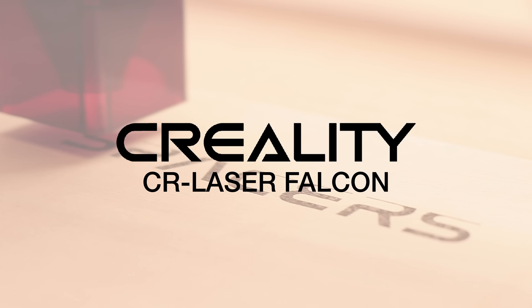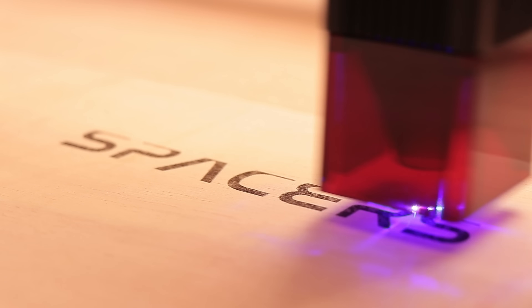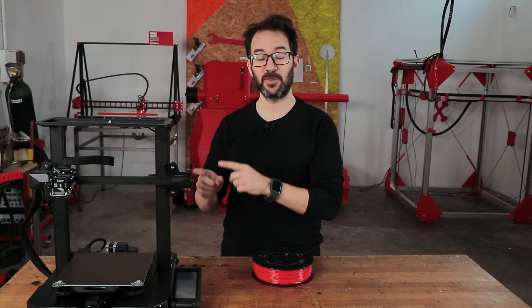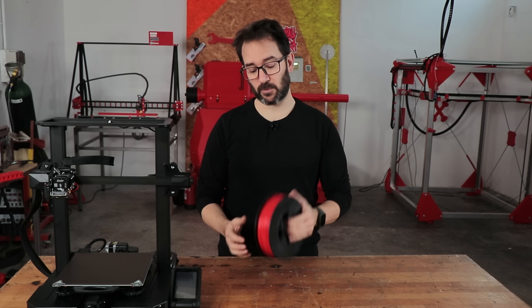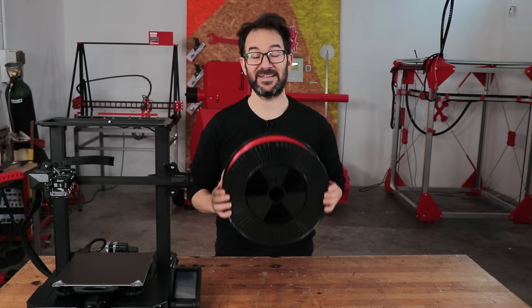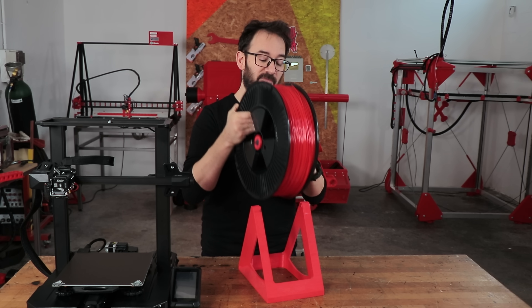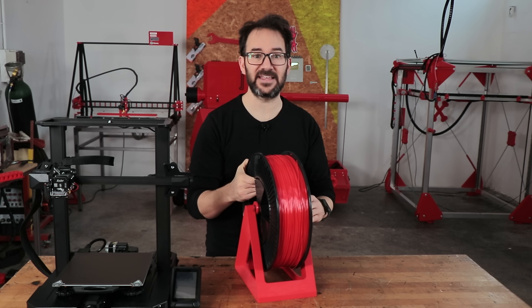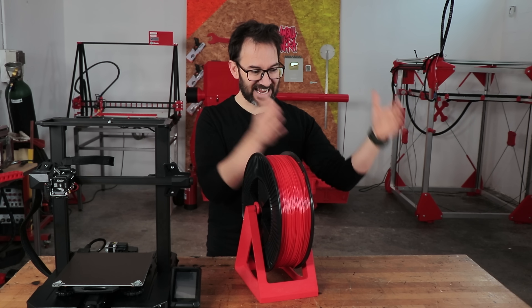This video is sponsored by Creality CR Laser Falcon. Almost all 3D printers come with a spool holder, but those usually hold regularly sized spools. But that's not how I roll. I could always use one of my spool holders that sits on the side of the printer, but I want to have more space so I can pile my printers side by side.